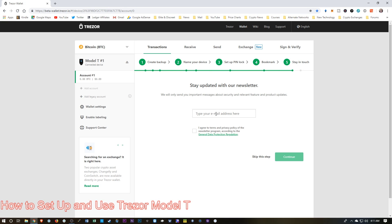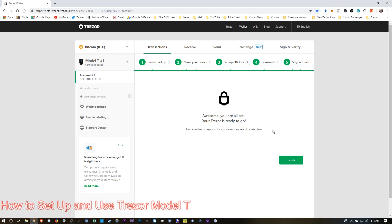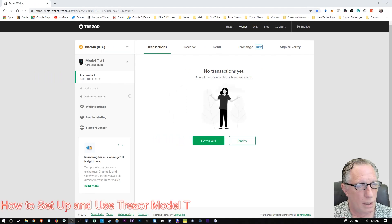It wants us to sign up for their email newsletter. I've already done that, so I'm going to skip this. You would just put your email here and hit continue. And we're done. We can hit Finish. Now we're ready to put some cryptocurrency on here — so we've completed the initial setup of the device itself, and now we want to add a little cryptocurrency.